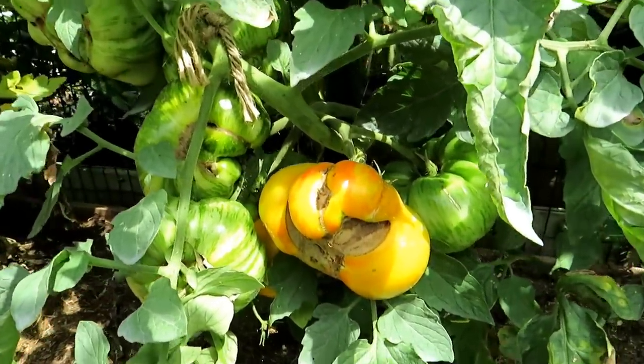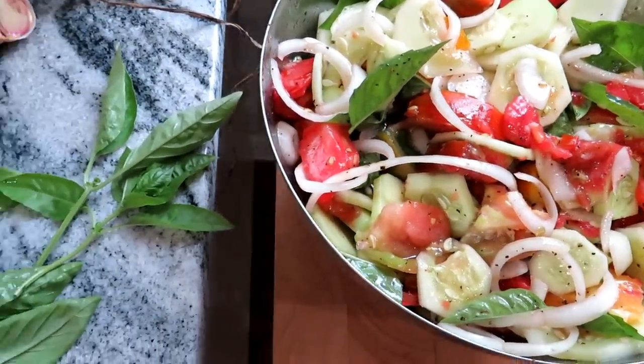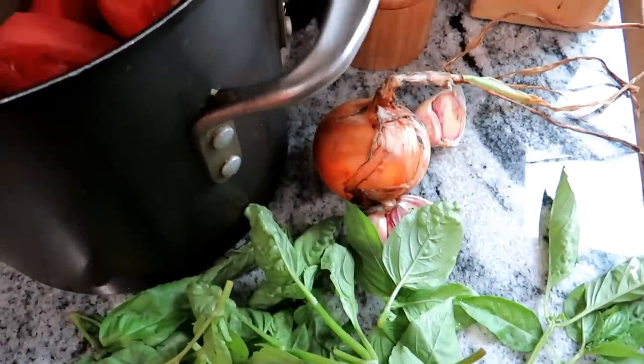It all got used — tomato cucumber salad with onion, basil, and garlic from the garden. I'll also be making a rustic tomato sauce, if you want to subscribe and follow me.